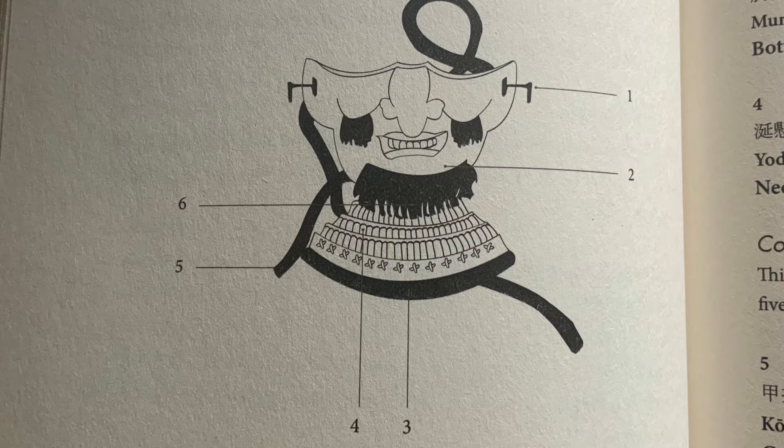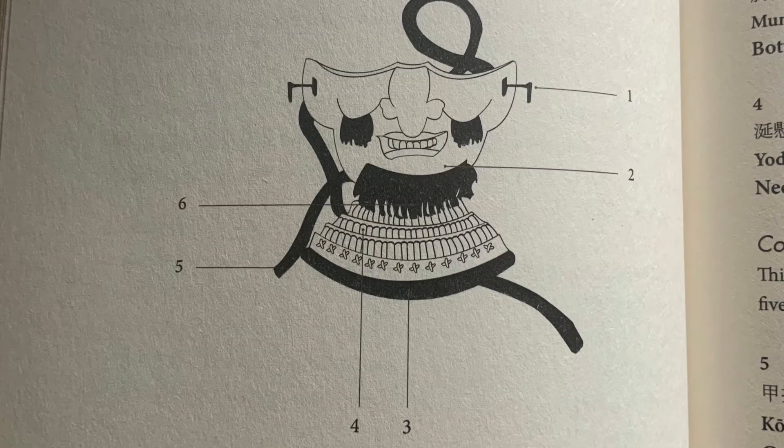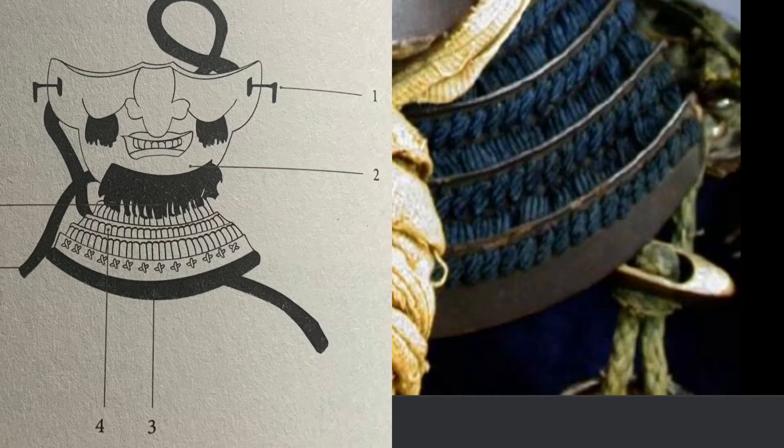You'll notice this face mask has a permanent neck protector attached to it. This sometimes happens with face masks — the Shogunate's video shows the many different types. The bottom plate of the throat protector is called mune suri no ita, which is the plate at the bottom of the throat protector.